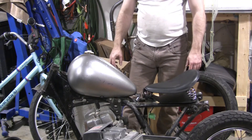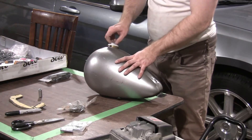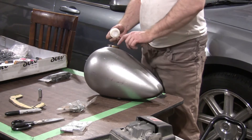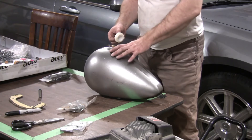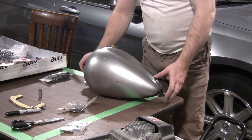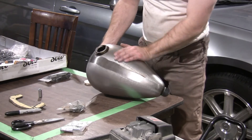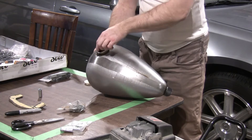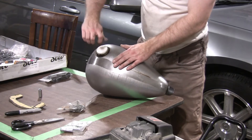So this tank is brand new. It comes from Drag Specialists, and I ordered it via Fort9. It's a really nice looking tank — really good quality as far as I can tell. I'm going to have to get a cap that fits in there. It's got a lock type, not a screw type.